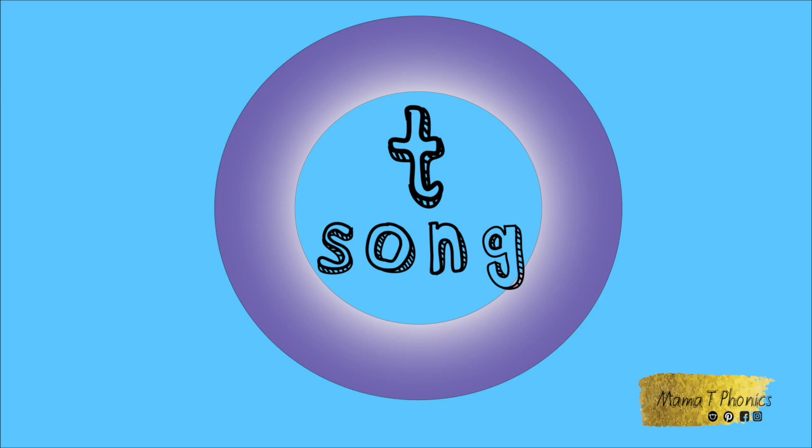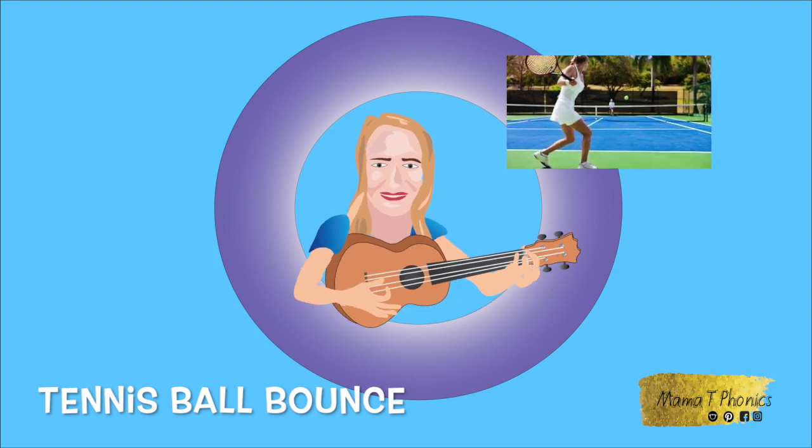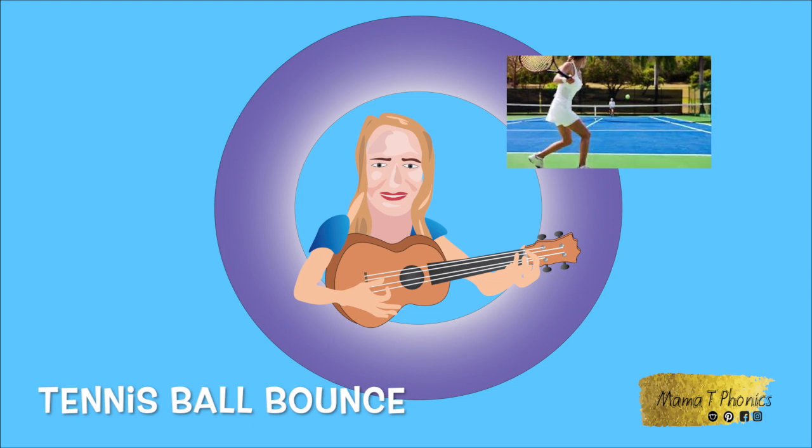Let's sing the T song. When I watch the tennis game, when I watch the tennis game, my head goes back and forth.